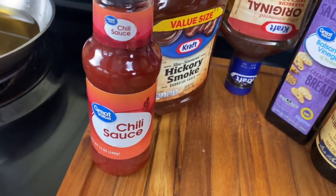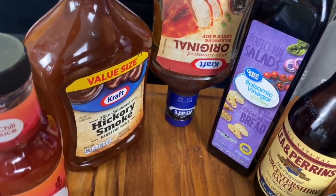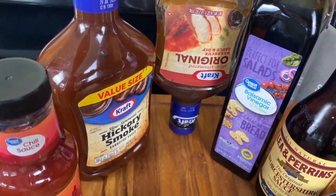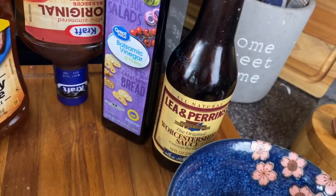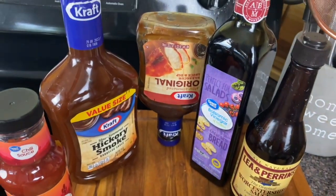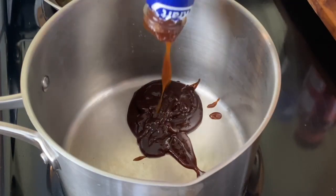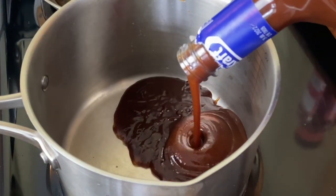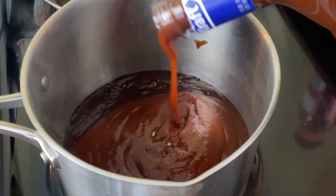I'm doing a semi-homemade barbecue sauce today with some chili sauce, some Kraft barbecue seasoning, some balsamic vinegar, some of that Worcestershire sauce, and also about a fourth of a cup of brown sugar. I'm about to add some stuff I didn't show y'all to this barbecue, so keep watching. I'm putting in about a cup and a half to two cups of barbecue sauce because I want some left over — I won't use all of it on just this one set of chicken.